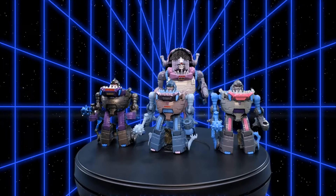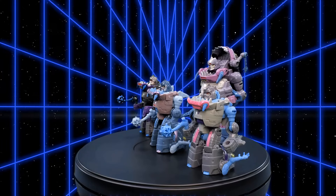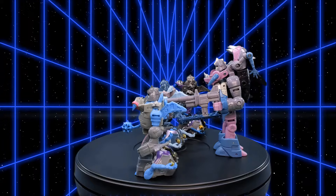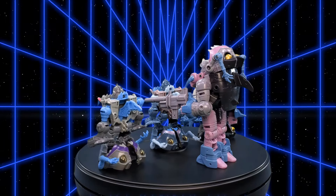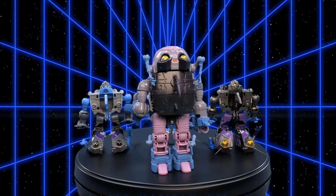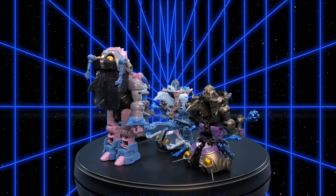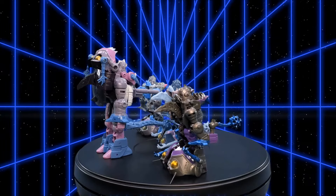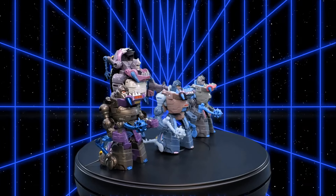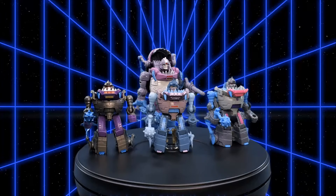It's time for my favorite part of a Transformers review — robot mode comparisons! Here we have the Titans Returns Legends Class Gnaw with the Hasbro Pulse exclusive War for Cybertron Trilogy Quintesson Pit of Judgment Gnaw, an AliExpress knockoff Gnaw, and in the back the Studio Series 86 Deluxe Class Gnaw.